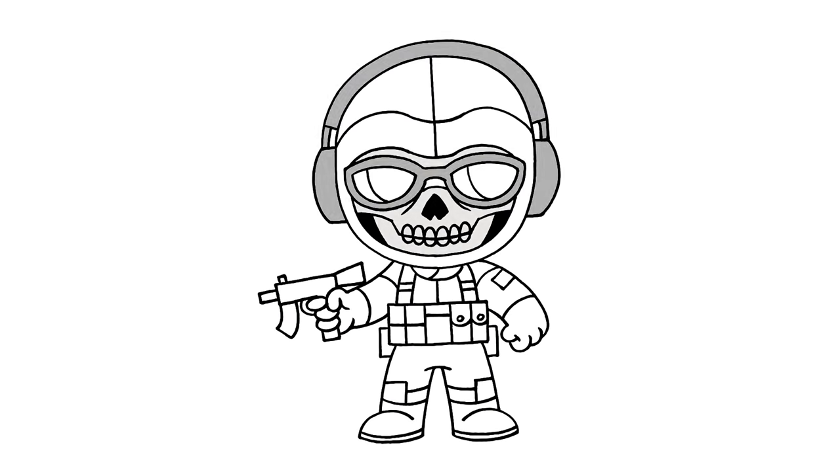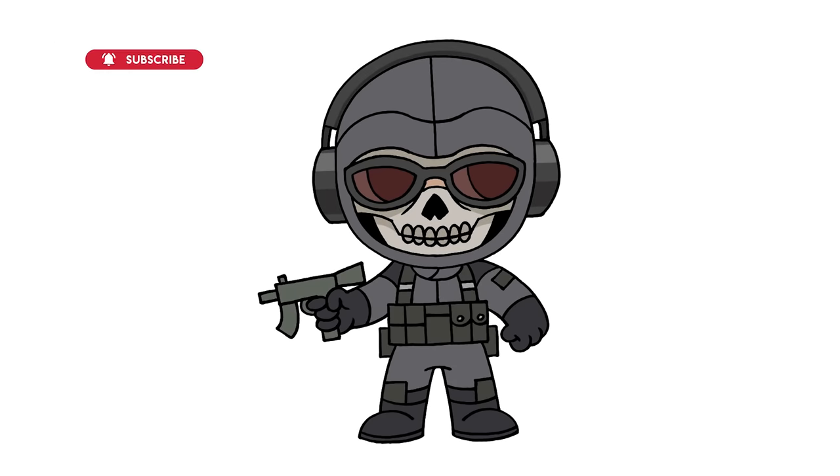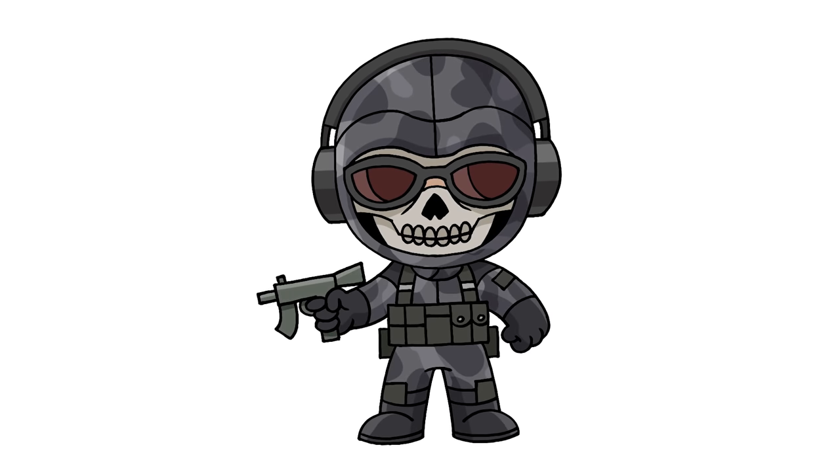And that's pretty much it — there's our ghost from Call of Duty. I hope you enjoyed today's lesson. Make sure you subscribe and send me your requests in the comments below. Thanks for watching, and we'll see you again soon.